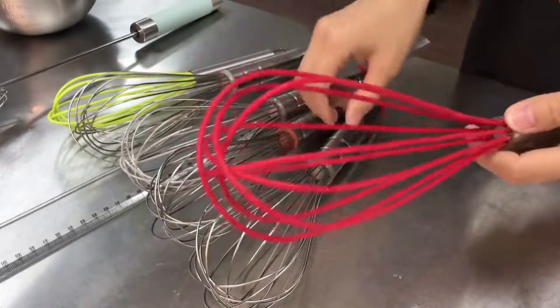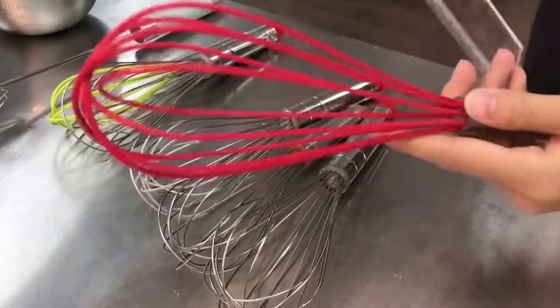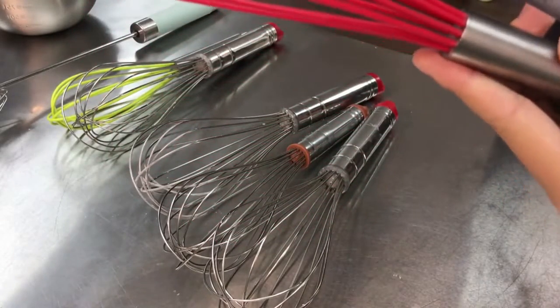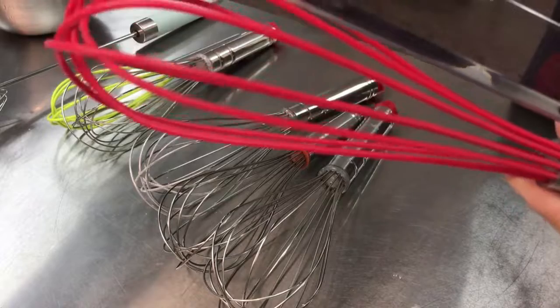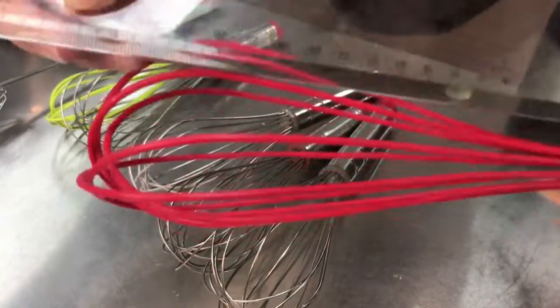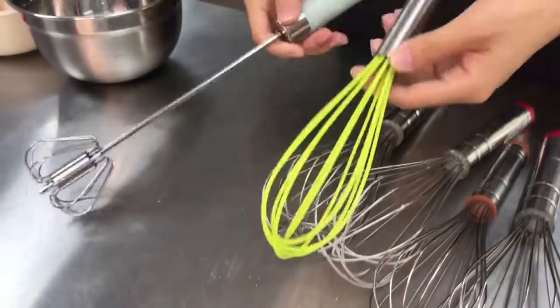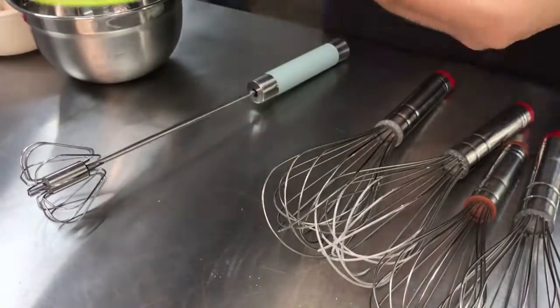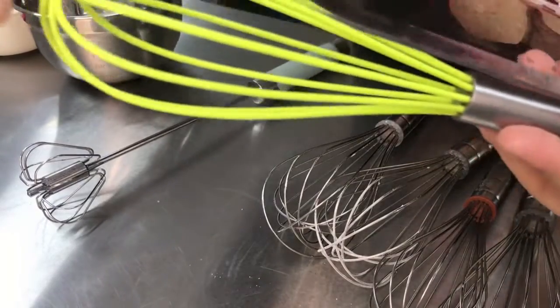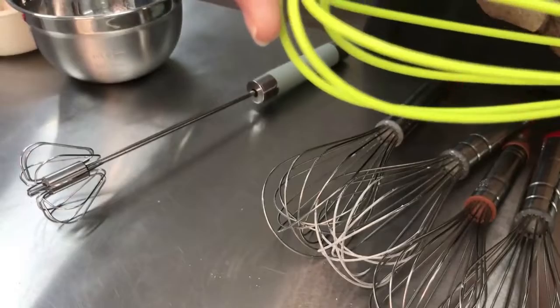But this one — the material is silicone. You can look at this. And this size is 26 cm.